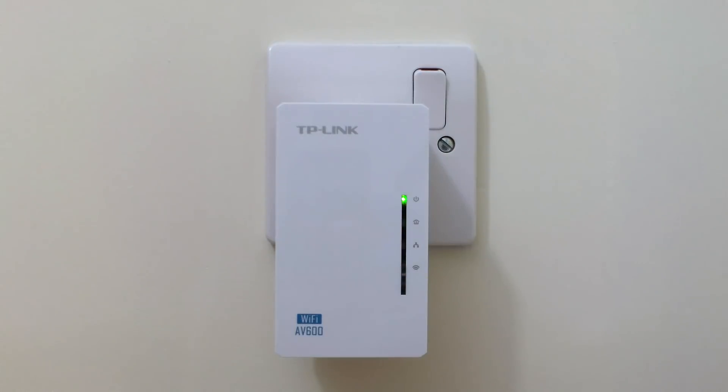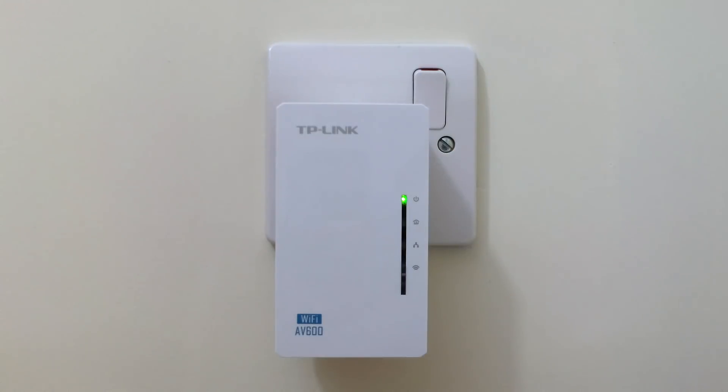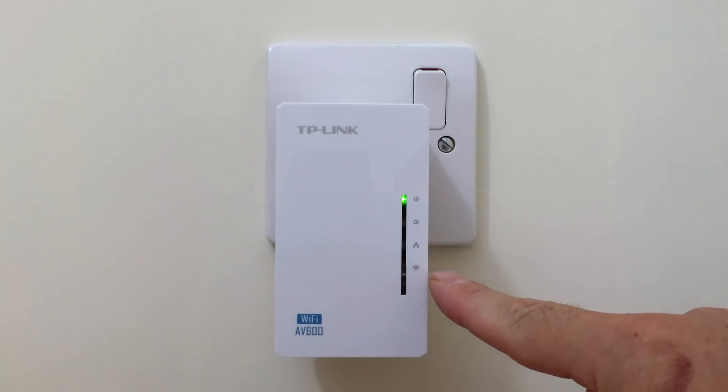When we release the reset switch, the indicator lights on the front of the extender will begin to cycle. The extender will be reset only once the power status indicator light becomes solid and the WiFi indicator light flashes.